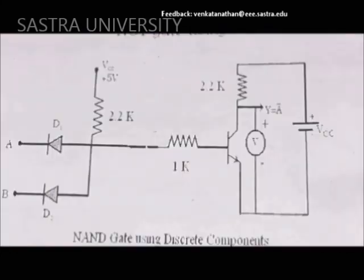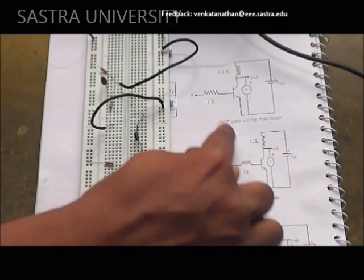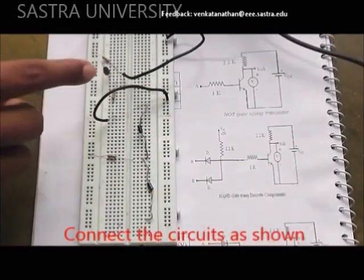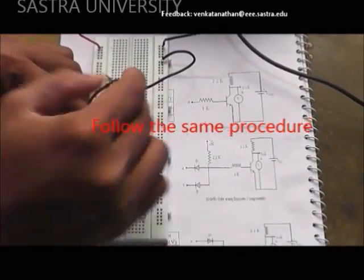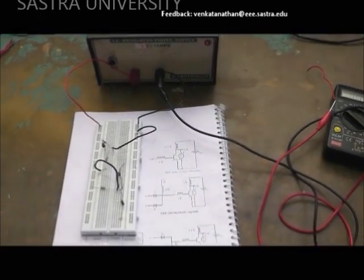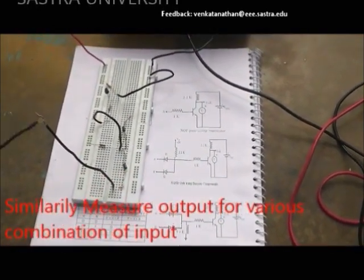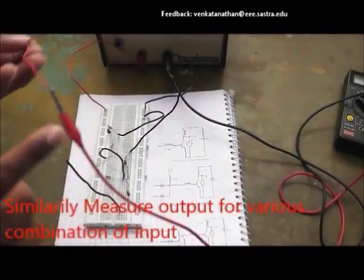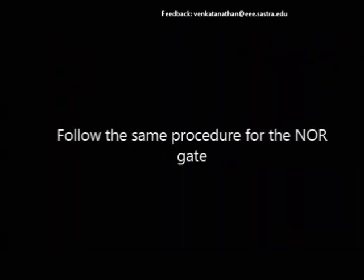Readings are recorded and noted down. For the NAND gate, a combined circuit of AND and NOT is used — follow the same procedure as stated above. For the NOR gate, a combined circuit of OR and NOT is used — follow the same procedure as stated above.